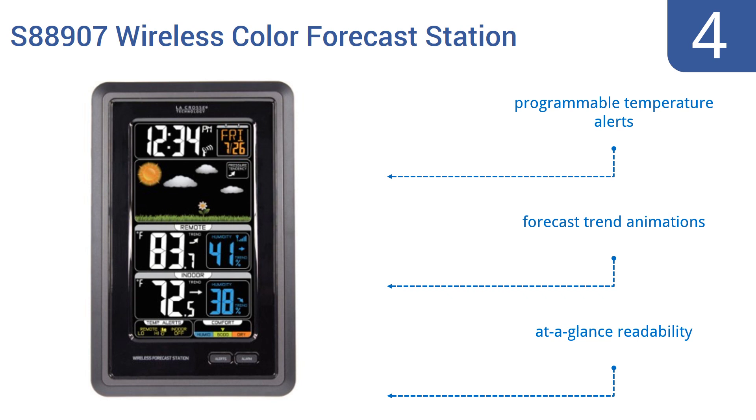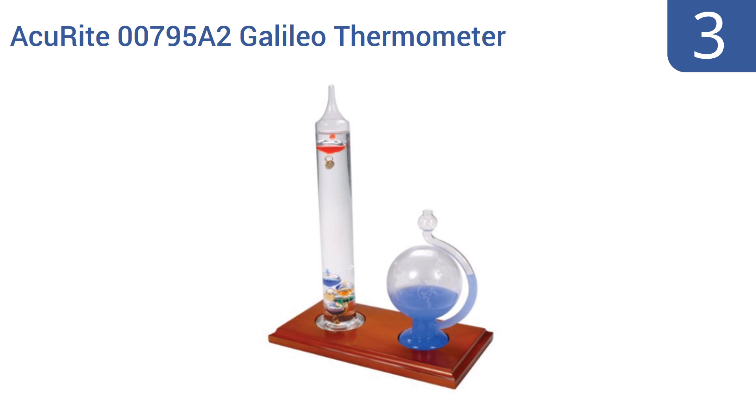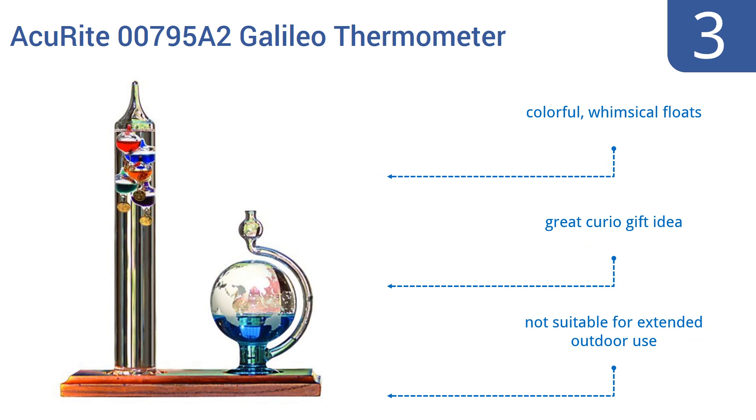Nearing the top of our list at number 3, the elegant Accurite 00795A2 Galileo Thermometer and Glass Globe Barometer will look great on your office's desk or a living room shelf. It does indeed help you track the changing pressure, but mostly this barometer just looks great. It includes colorful, whimsical floats and is a great curio gift idea. However, it's not suitable for extended outdoor use.